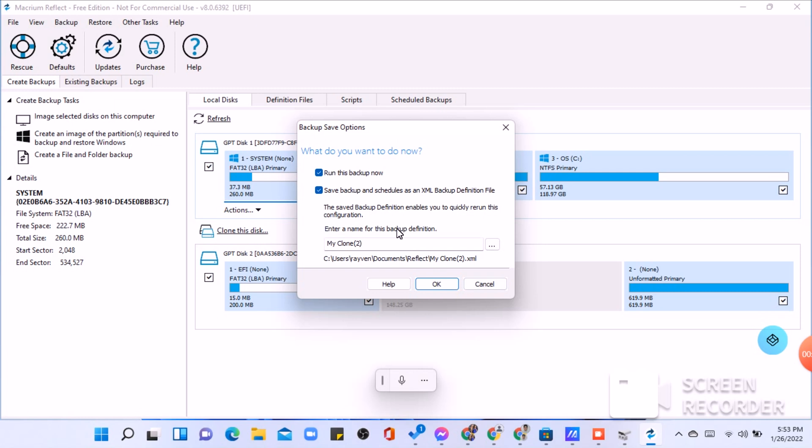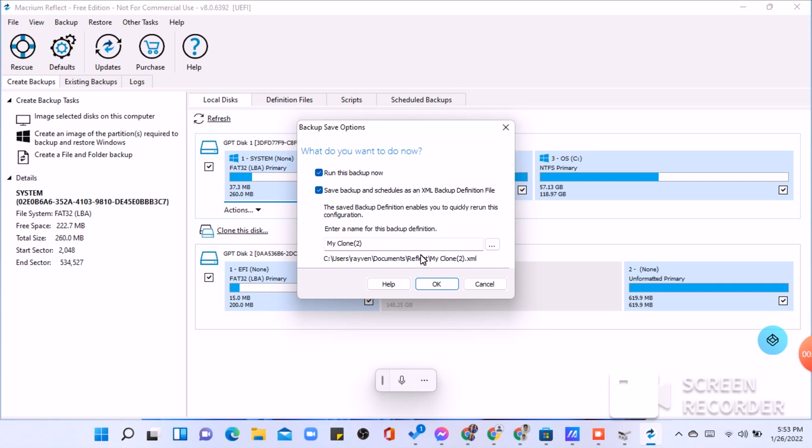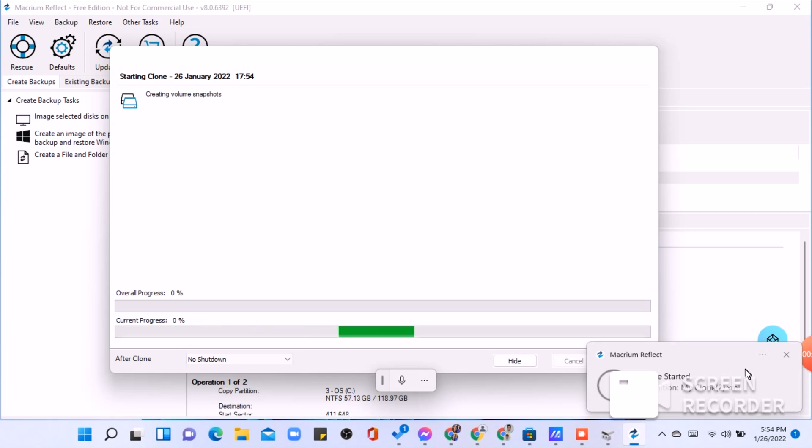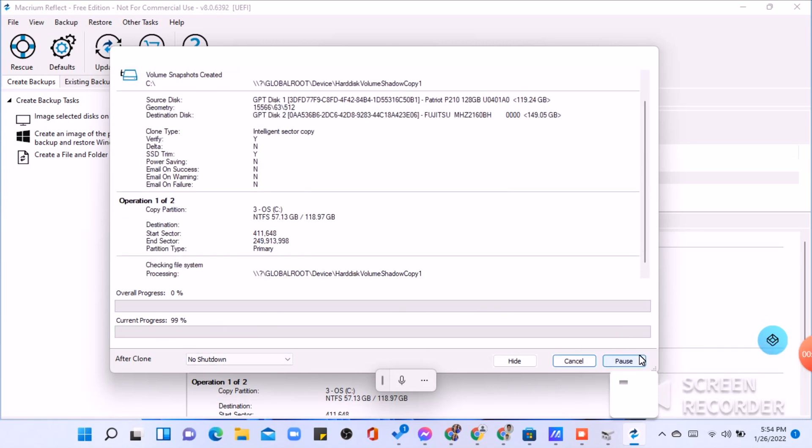Click finish. Backup save options — what do you want to do now? You can leave this as default. Blue checkbox: 'Run this backup now' is checked. 'Save backup definition' enables you to quickly re-run this configuration. You can enter a name for this backup definition. If you're all good here, click OK. And there it goes, baby — copying is now processing. Let's just wait for this process to finish.